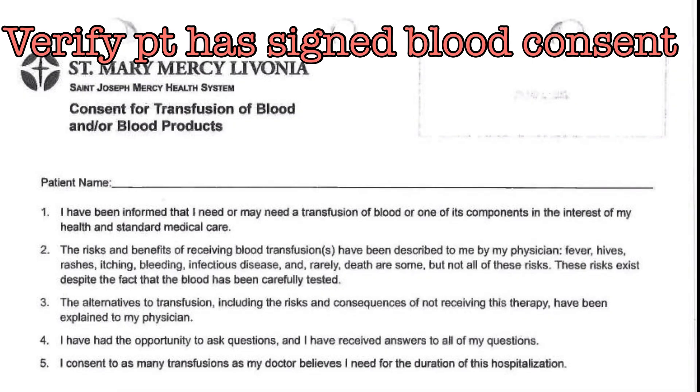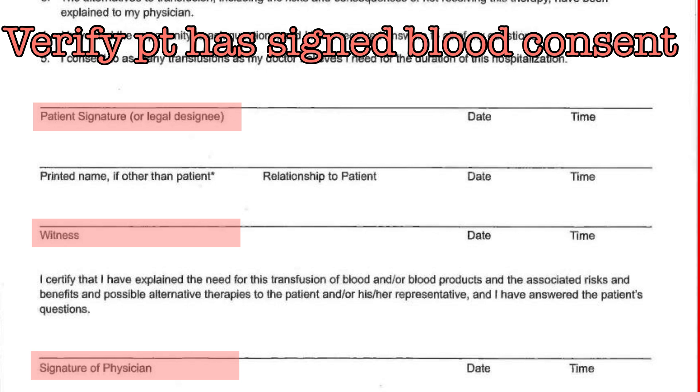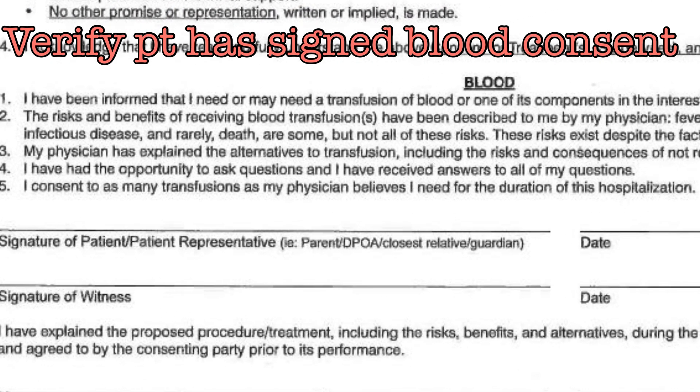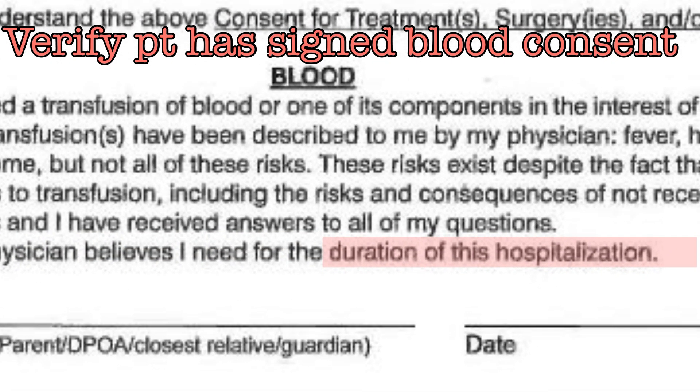Verify that the patient has a signed consent for blood in the hard chart. There are two options. The first is a consent for transfusion of blood and/or blood products — the patient, a witness, and the physician will need to have signed this in order to make it valid. The other option is a passage in the consent for surgery and invasive procedures. At the bottom of this form, there is a section for blood that states that the patient consents to a transfusion for the duration of this hospitalization.